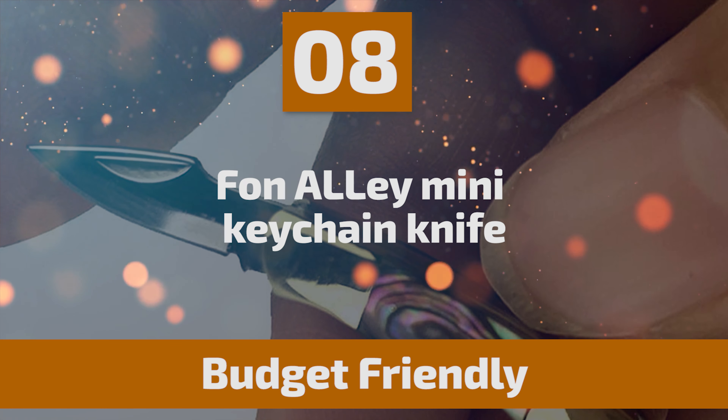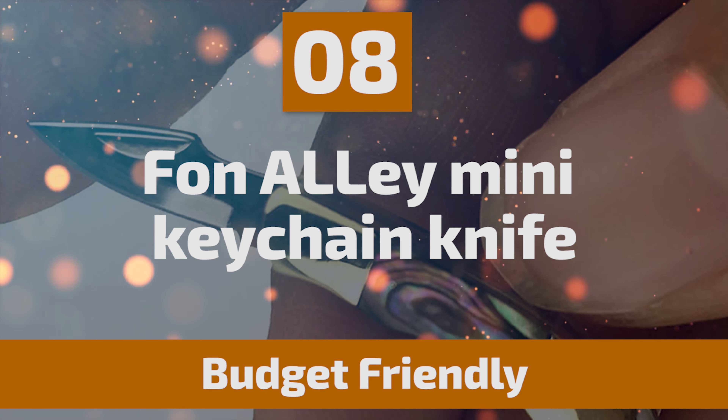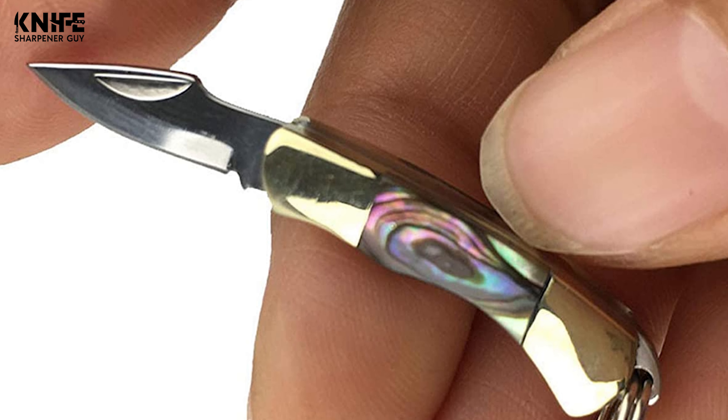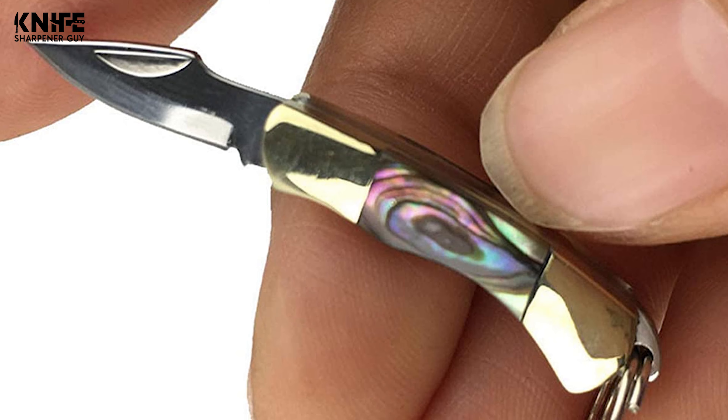Number 8: FON Alley Mini Keychain Knife. Are you looking for a keychain knife? This FON Alley Mini Keychain Knife is one of the best choices for you.